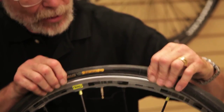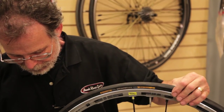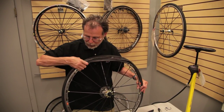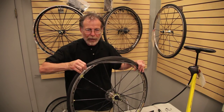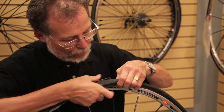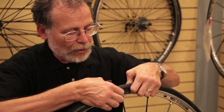A common error that customers and new mechanics make when installing a tube is getting the tube on the outside part of the tire — it seems simple but is easily overlooked. Use your fingers and work on the tire a little bit from each direction. Make sure the tube is pushed up inside the tire body — it's a matter of practice and you'll find it more convenient as you get more flats. For a very tight fitting tire, I will use talcum powder on the tube — a liberal dose makes the tube and tire combination a little bit slipperier.